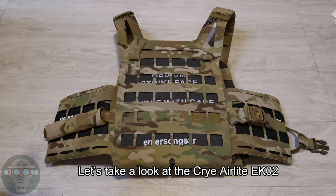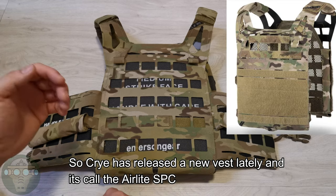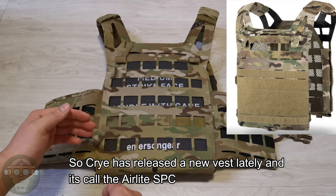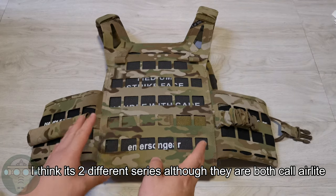Hello and welcome to TheBaker. Let's take a look at the QWERI AirLight EK02. QWERI has released a new product lately called the AirLight SPC, and this one — I think — is two different series, although they're both called AirLights.